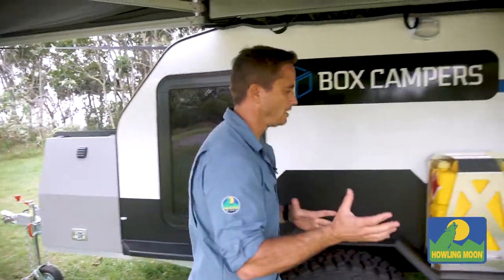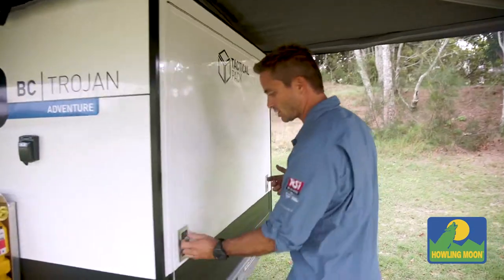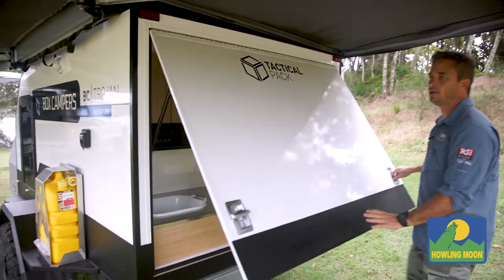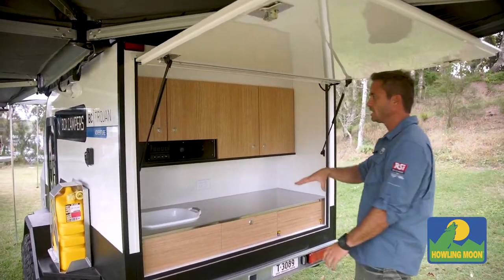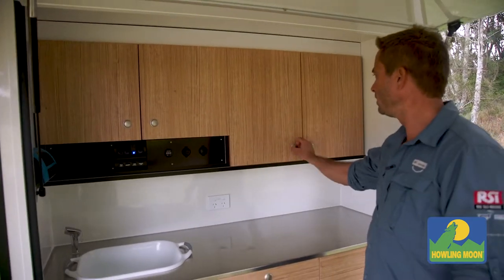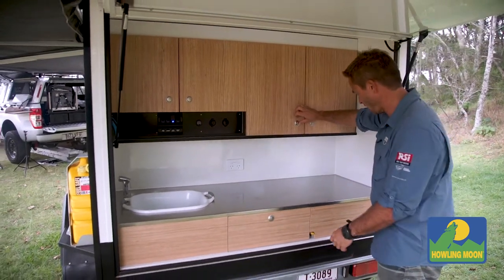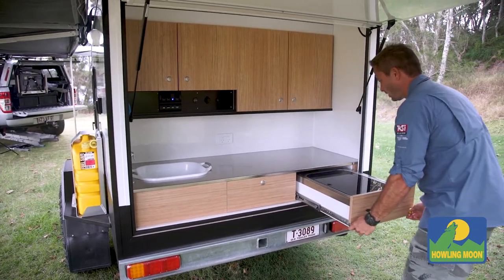And at the back, what I really like is for those quick stopovers — you know, just on the side of the road, if you just want to make some lunch or whatever — just lift up the back door and you've got your sink, a bunch of lights as well, 12 volt, nice push up, stove things away. And over here you've got your pull out stove, nice stove.